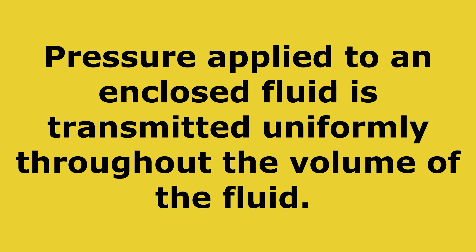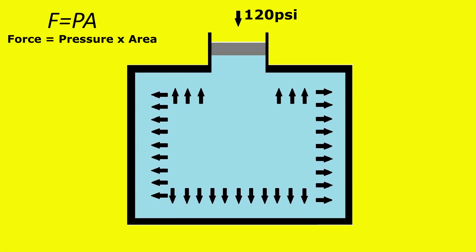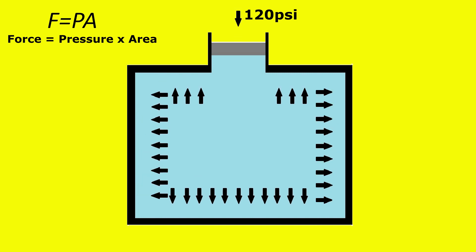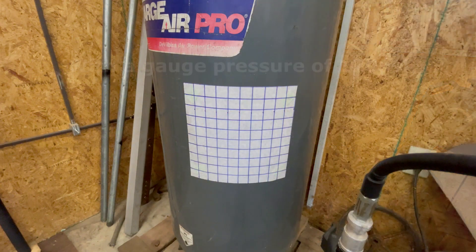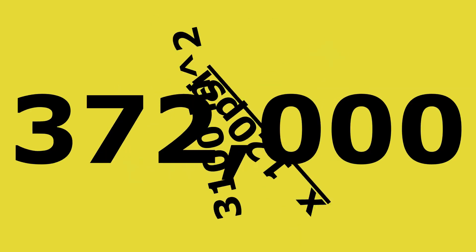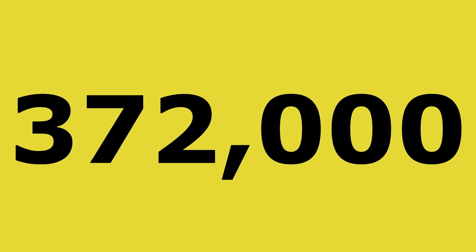Now that we know how much gas is compressed into the tank generating 120 psi, just how much force is that putting on the tank? To calculate that we use an equation derived from Pascal's law. Pascal's law tells us that pressure applied to an enclosed fluid is transmitted uniformly throughout the volume of the fluid. So when the tank is pressurized to 120 psi, every square inch of the inside of that tank has 120 pounds of force pushing against it trying to get out. Just a 10-inch by 10-inch section on the side of my tank has 12,000 pounds of force acting against it. Doing a rough calculation for the total inside surface area — over 3,100 square inches — means there's over 372,000 pounds of force pushing against the inside of that tank.